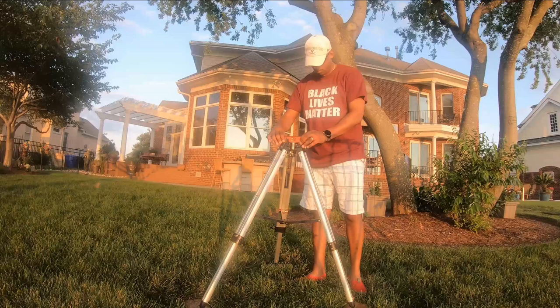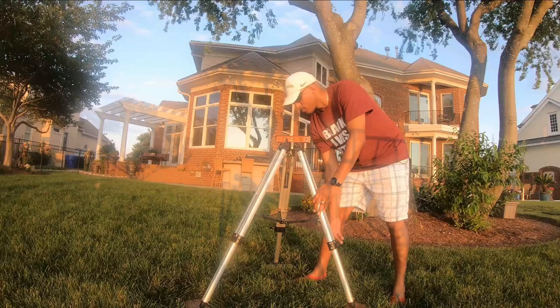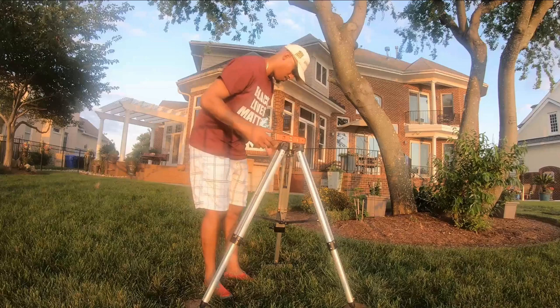I do that for all three legs, and I do it several times because as I make adjustments, a leg I may have already leveled can shift. To verify it's truly level all the way around, you make all your adjustments, verify, adjust, and verify again until all three legs are showing level. Once all that's done, we move on to the next step.